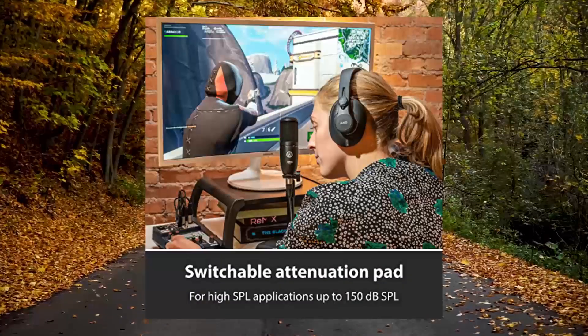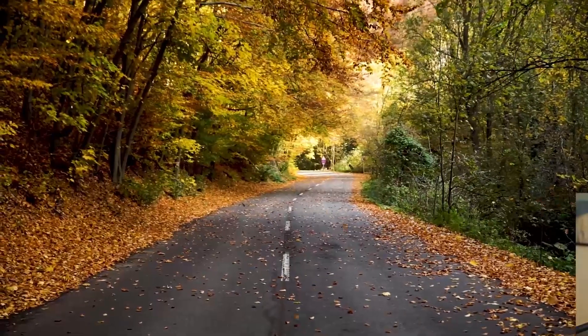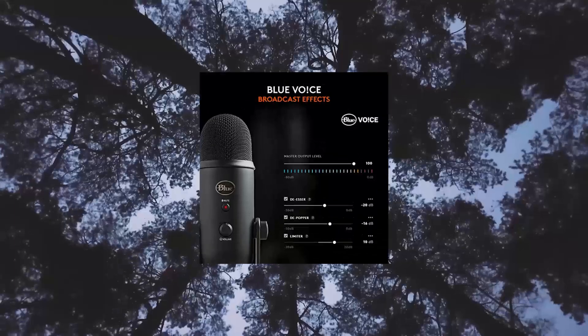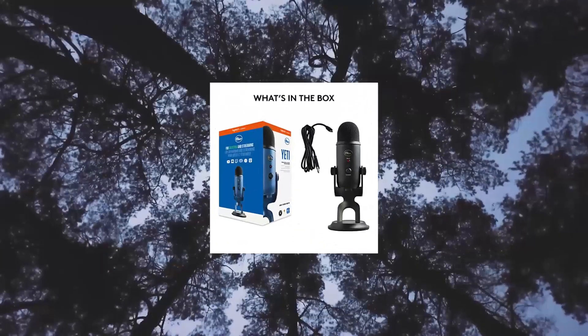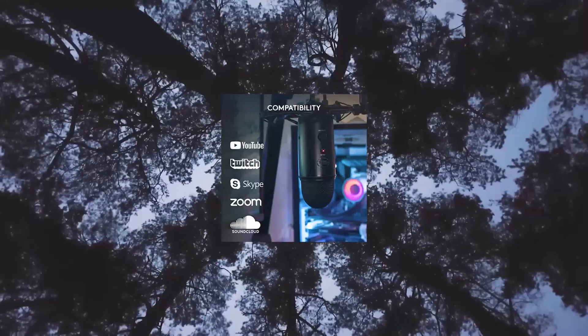Blue Yeti USB Microphone for PC, Mac, gaming, recording, and streaming. Custom 3-capsule array — this professional USB mic produces clear, powerful, broadcast-quality sound for YouTube videos, Twitch game streaming, podcasting, Zoom meetings, music recording, and more.